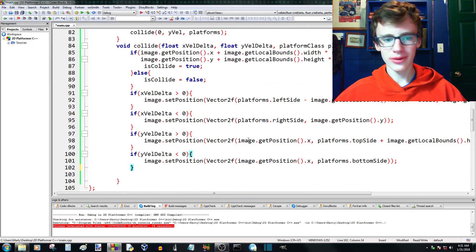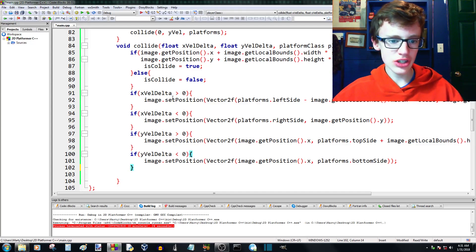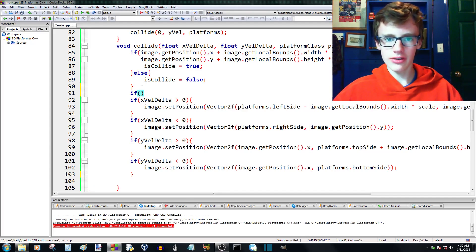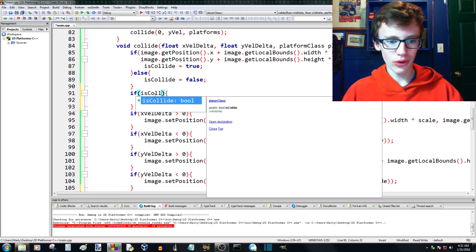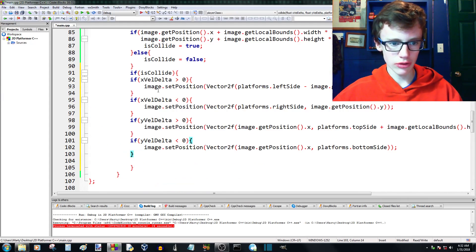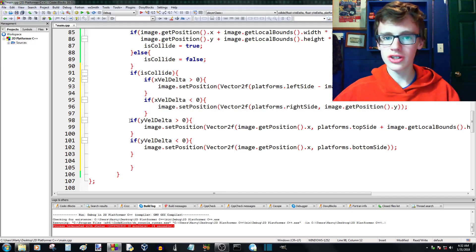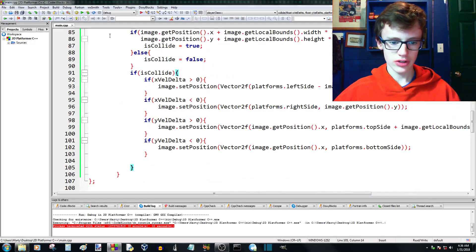After more pondering, the real problem is that the collision response code runs even when there's no collision at all. It's still setting the position to some random spot when no collision is happening. The fix is to wrap all the position-correction code inside an if statement that checks 'if collide' — programming inception, an if inside an if. We copy the correction logic, paste it inside the new if(collide) block, and re-tab everything.